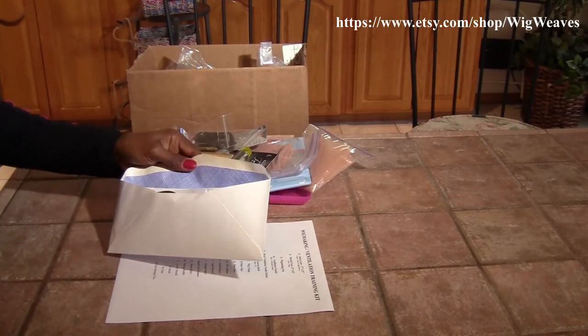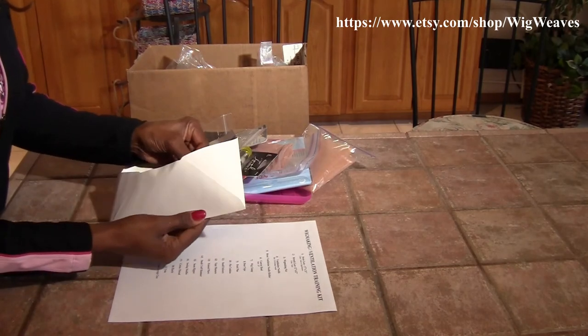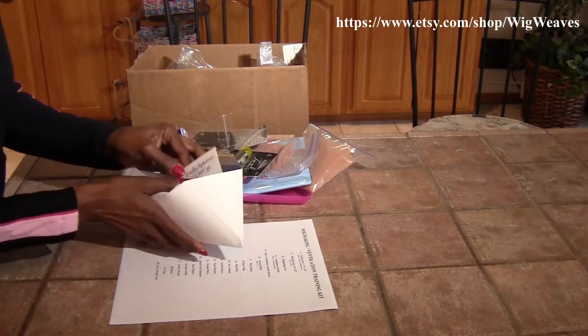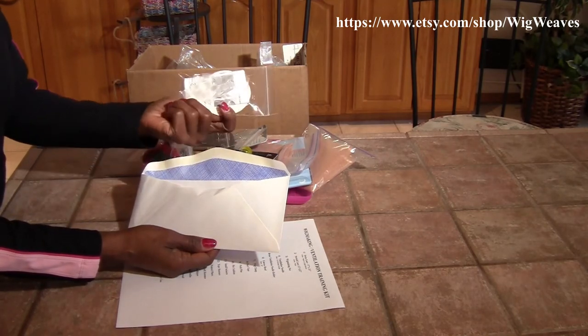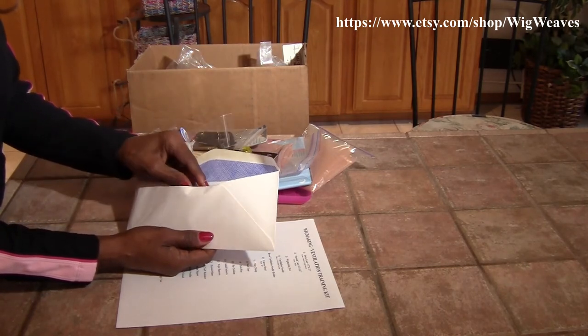Once I receive your order I go ahead and print out your invoice from Etsy. I put that in an envelope. I also put a business card in the envelope. I also give you a lace wig support strap — these are the clear straps, which I also sell on my Etsy store.